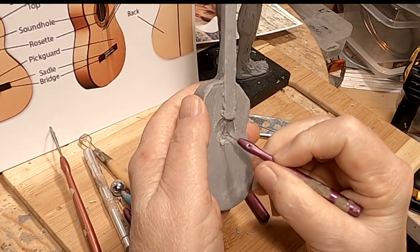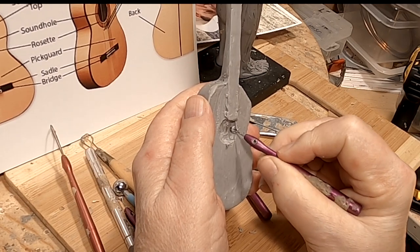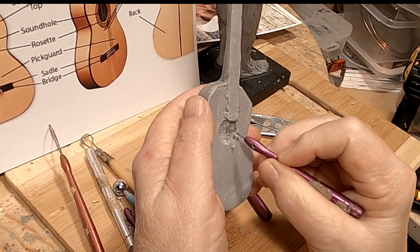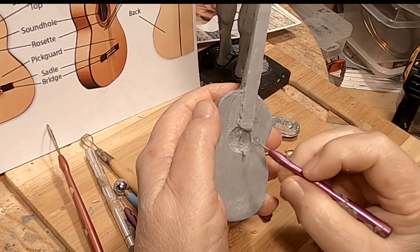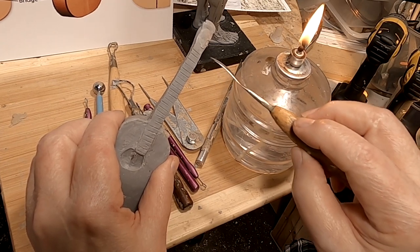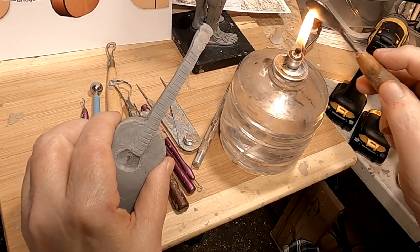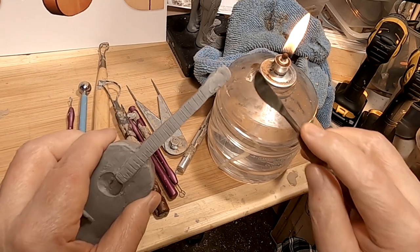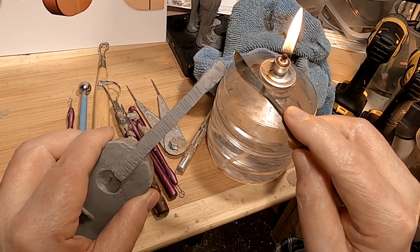I pushed the armature wire down deeper into the clay itself. It still has a little lump in there — there's nothing I can do about it; maybe his hand will cover it. I've indicated the frets, those are the little cross pieces of metal that you press your strings on. Now I'm going to try to smooth out the tuning area — the headstock.